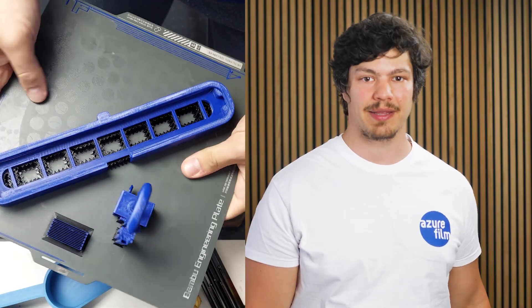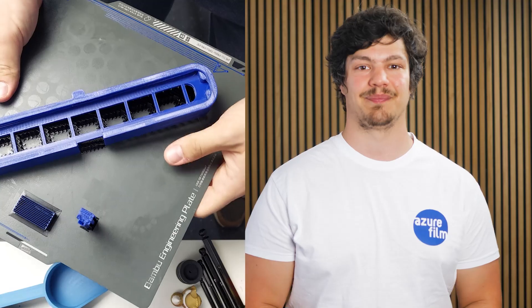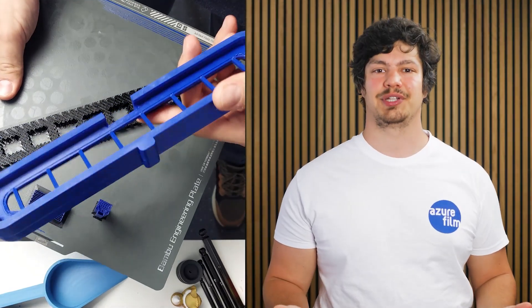When I came back the next morning and tried to break off the hanger from the print bed, it practically jumped out on its own. This works with a lot of material combinations.